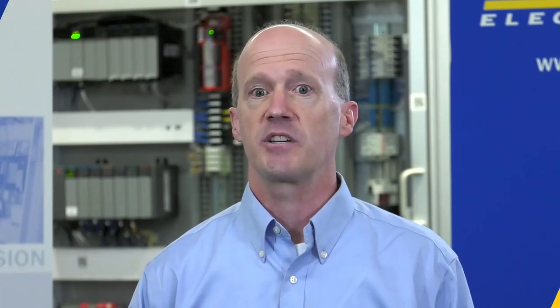For more information, contact your local Werner Electric representative. Be sure to check out our Werner Electric YouTube channel for more videos in our Automation Learning Series.